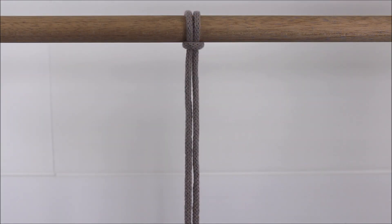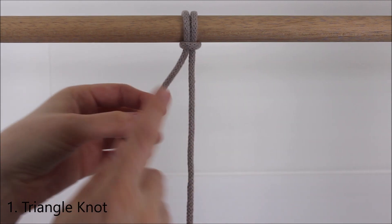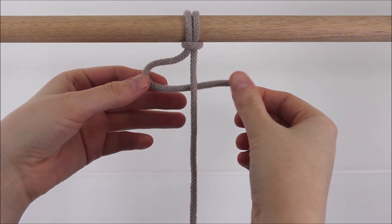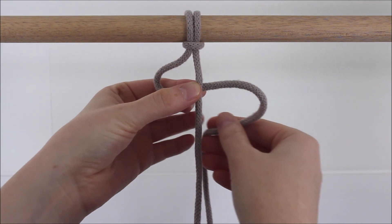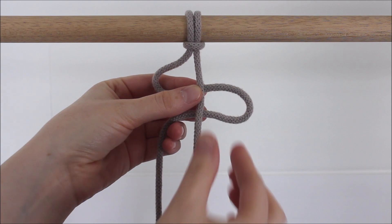The first knot I will be showing you is called the triangle knot. I'm going to take the string here on the left side and cross it behind the string that hangs on the right to form a loop. I like to pinch it right here where they overlap, and taking that same cord I'm going to cross it back behind the same rope to form a second loop, this time on the right.